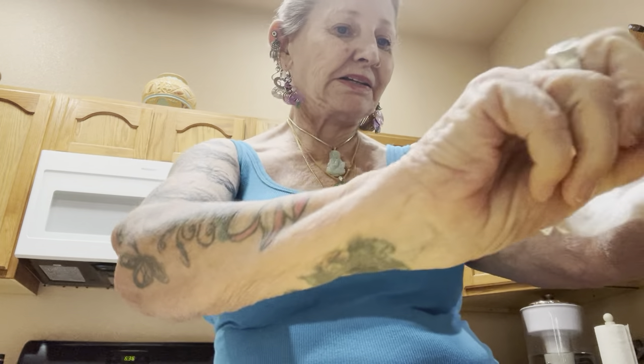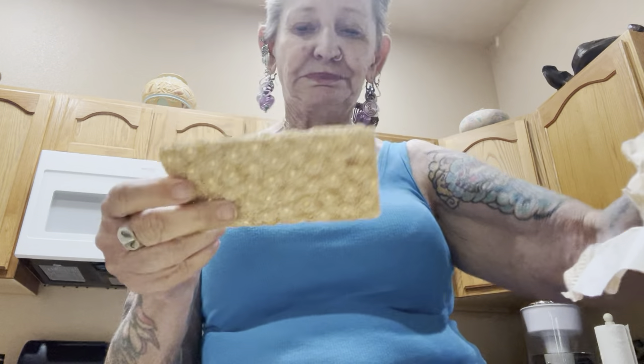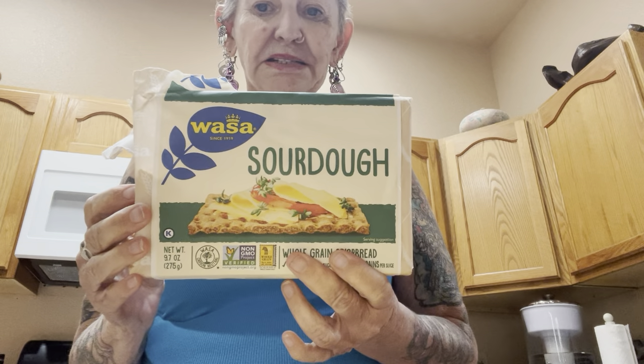I'm going to try this experiment. So today I went and I bought my Wasa sourdough. Here's one of the crackers. And this is the Wasa sourdough, and I'm going to see if this is going to work to make a pizza.